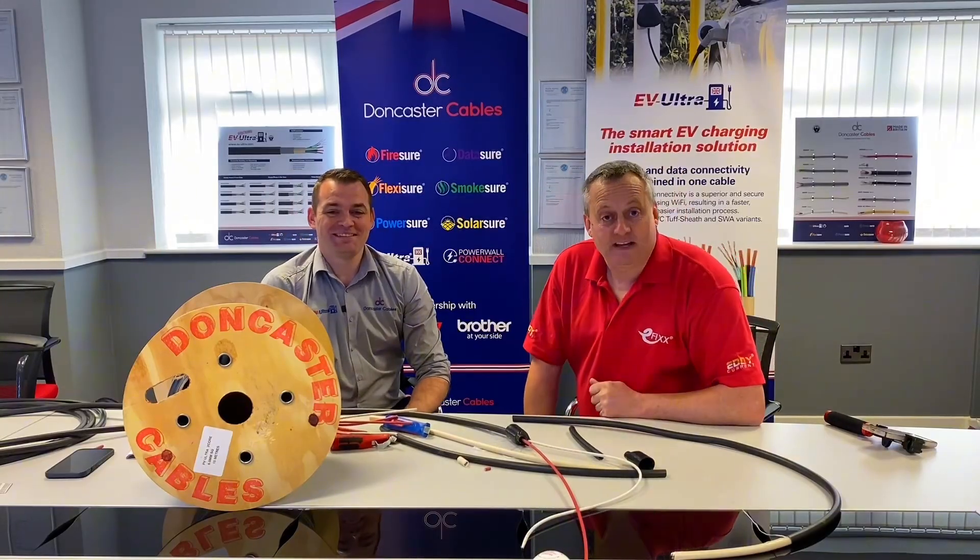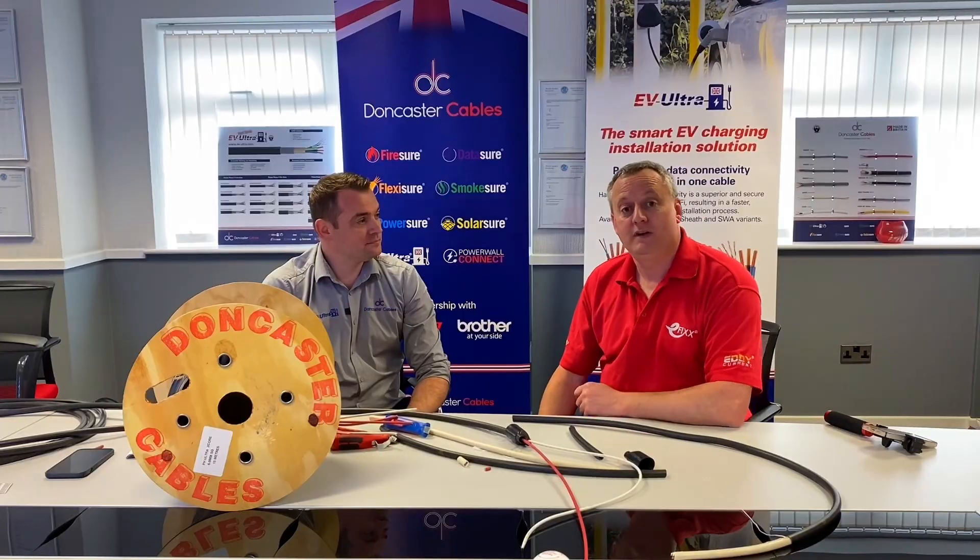If you want to see how some of the cables are made at Doncaster Cables, check out the videos on screen now.